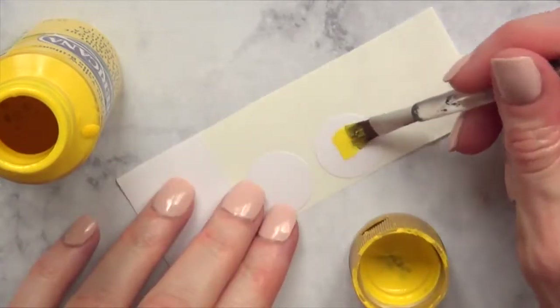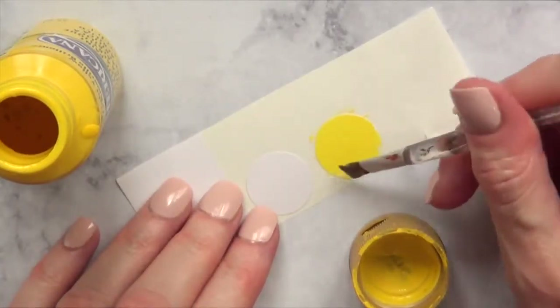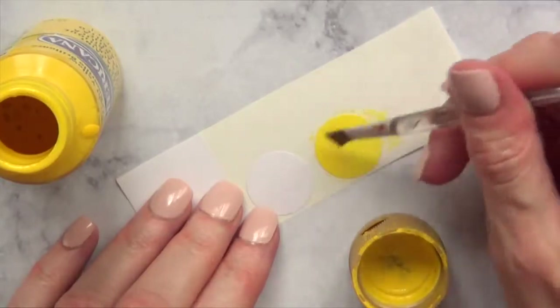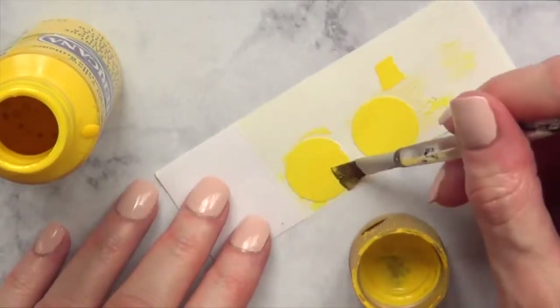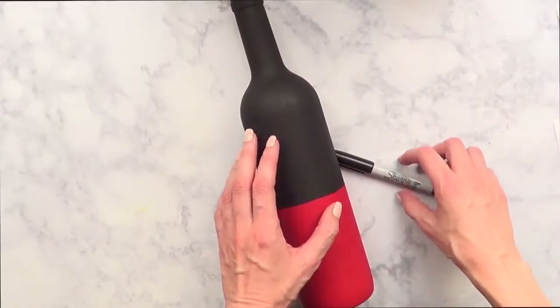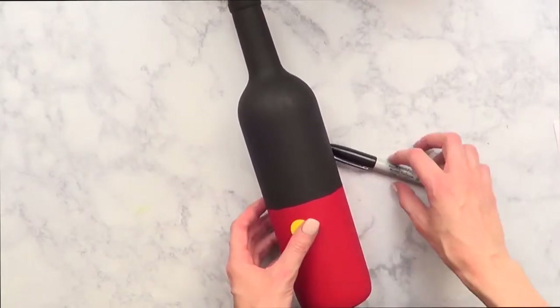For the Mickey Mouse bottle, I'm going to take some white round stickers — you could start with yellow ones but I didn't have any — so I'm going to paint them until they're opaque enough, let them dry, and then stick them towards the middle part of the bottle.